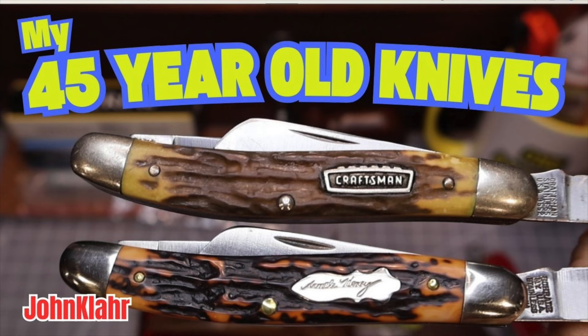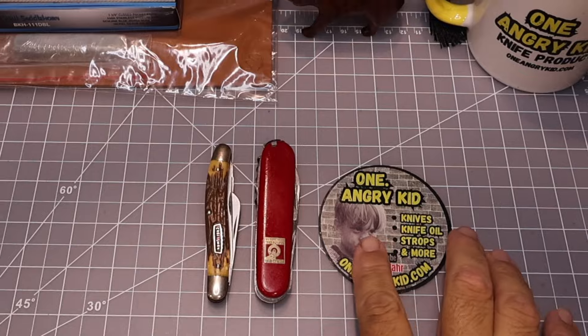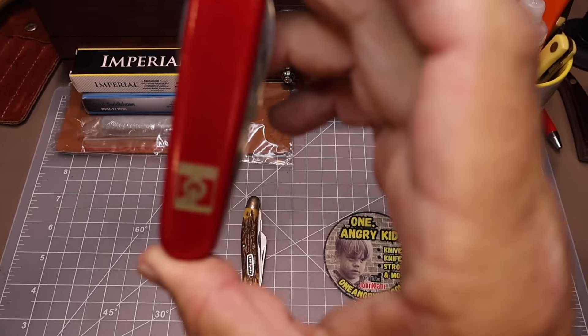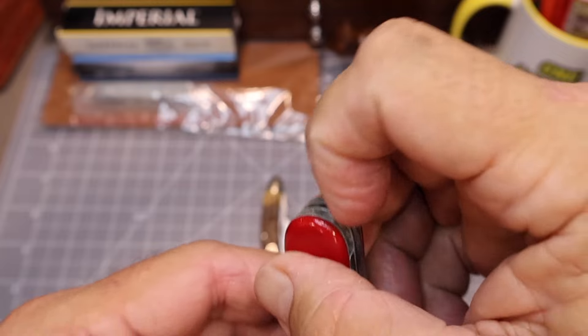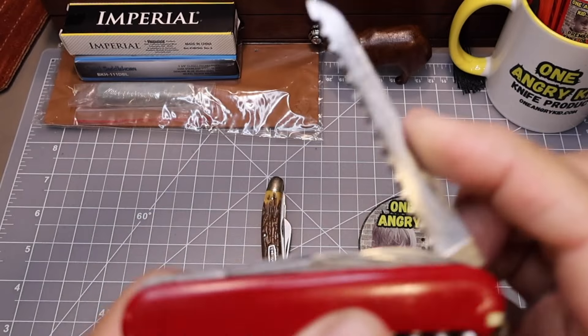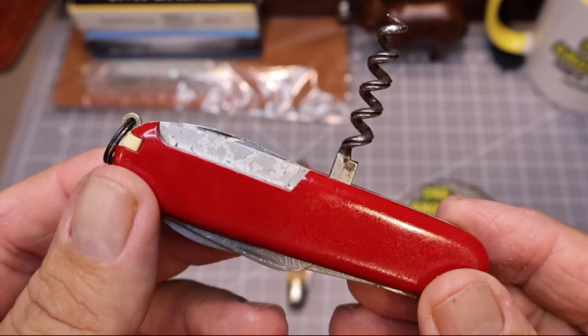Friends, out of all the cool knives I had as a kid, the only two that have survived are these two knives right here. The first knife is just a Swiss Army knife. It does have a unique saw blade to it and a lot of the traditional features like the corkscrew here.